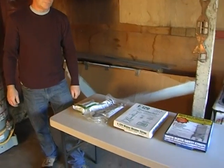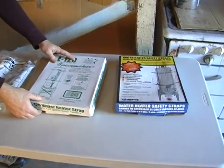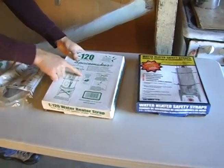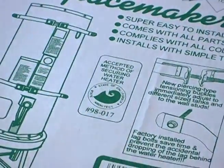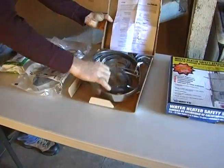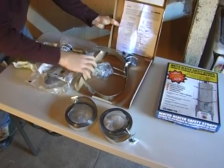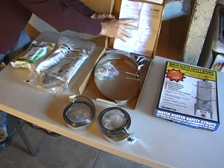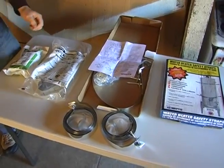So here's what you need to do. First, buy a strapping kit at your local hardware store or home supply store. Several different types are available. Look for a stamp of approval from the California State Architect. Most kits contain two straps. If your water heater is a 50-gallon model or larger, make sure the kit is intended for a tank that large. In some cases, you may need more than one kit.